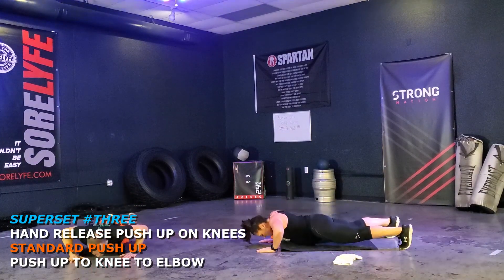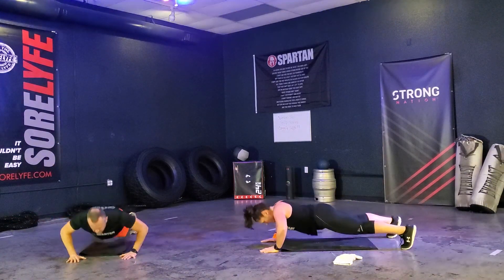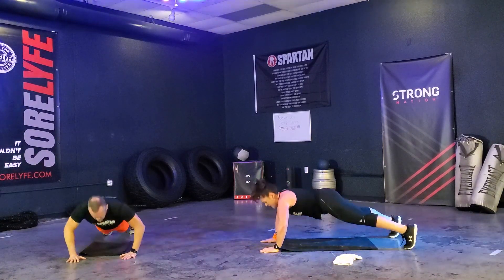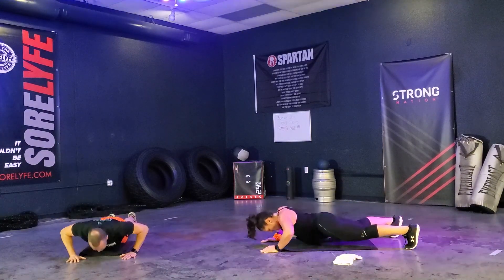Third set. Down, one. Down, two. Down, three. Down, four. Down, five. Down, six. Down, seven. Down, eight. Down, nine. Down, ten. Down, eleven, and twelve.